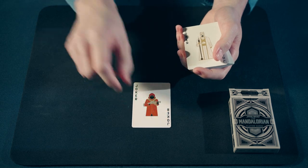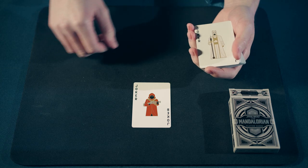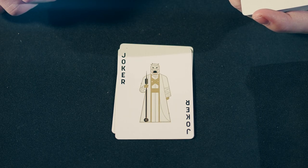For starters, we have a Joker — a Jawa who will do anything for a Mudhorn Egg. Next, we have the Sand People, who are dangerous but can be reasoned with if you try.